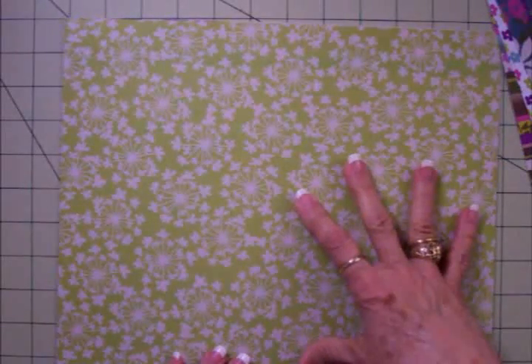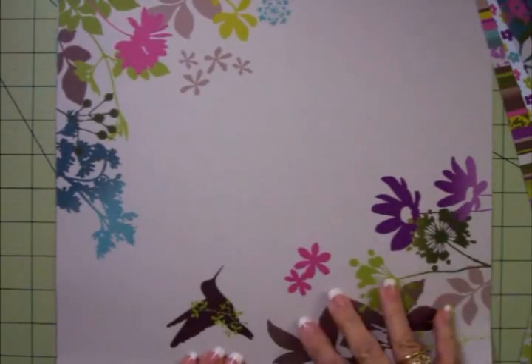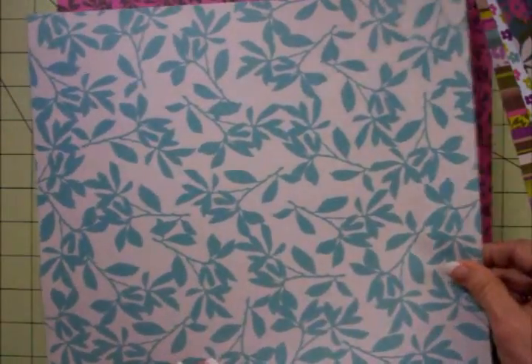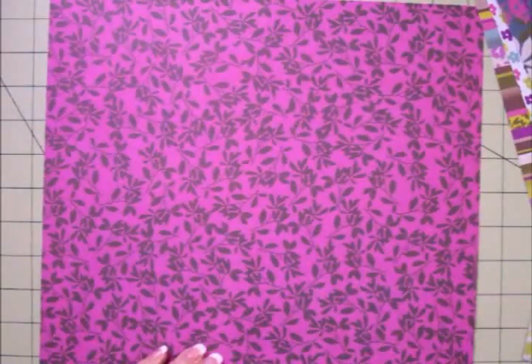This whole pack was 97 cents, guys. You can't go wrong. That's pretty. Well, that's just a piece of cardstock they put in there. This would be gorgeous for a scrapbook page. Look at that beautiful hummingbird. Love this one too. Wow, that's really bright and pretty.